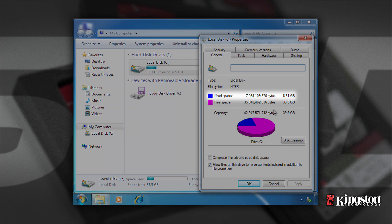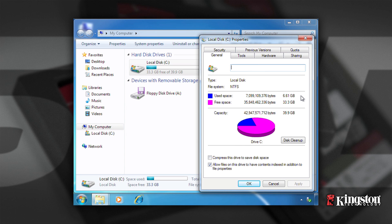If the used space is greater than the capacity of the SSD, you must move some of your data such as pictures, movies, and music off the drive to an alternative data source such as an external hard drive or USB flash drive, until the used space is less than the new SSD capacity. After the cloning portion of the installation is complete, these files can be moved back to their original location on the hard drive.